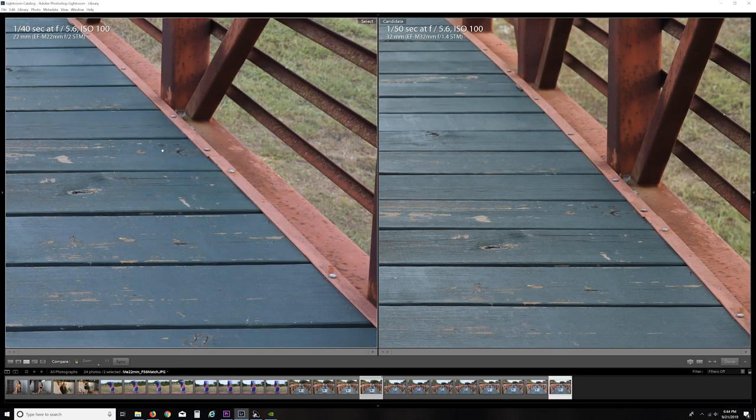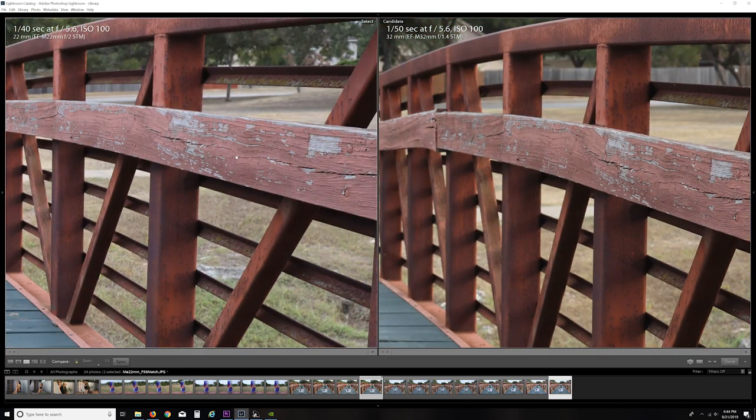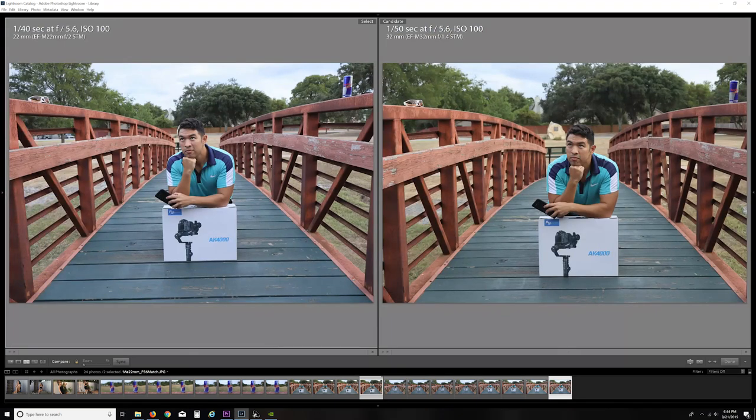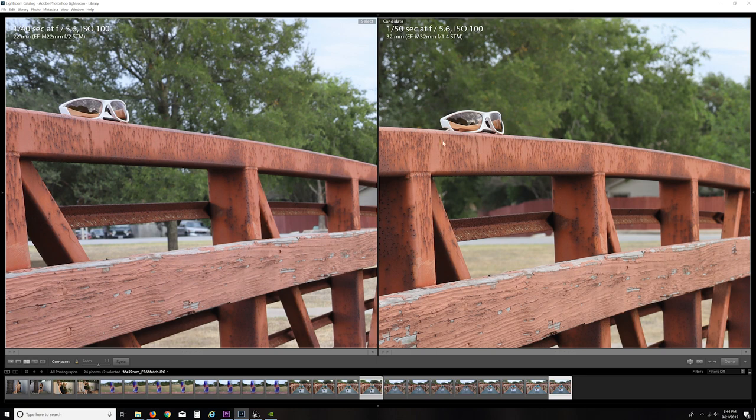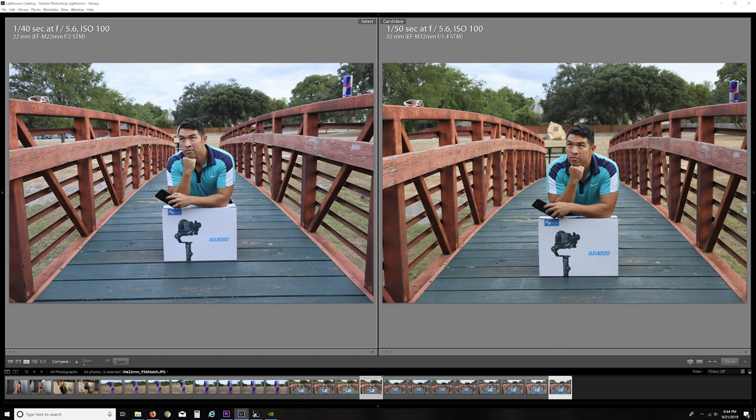At F5.6, distortion is still very present on the 22 — not really noticeable unless you have something like a can. The bridge is curved, so you don't really notice it there. The glasses are finally in focus, still a lot crisper on the 32 millimeter. I like the 22mm a lot for vlogging style video shots, which we're going to look at here, and the 32 just is a better run-and-gun photography lens in general — but that's why I think both should be in your pack.